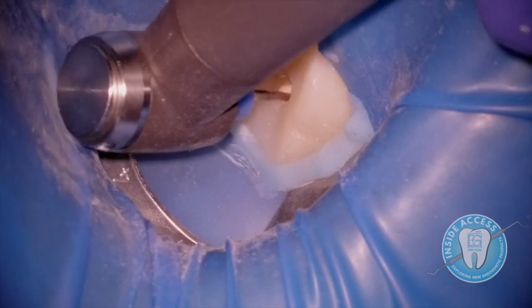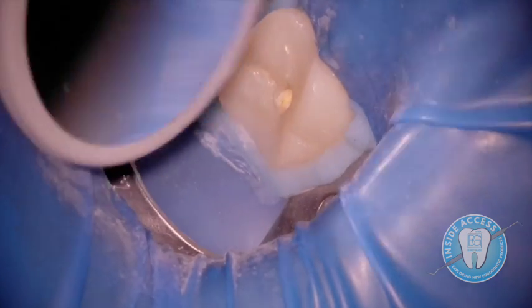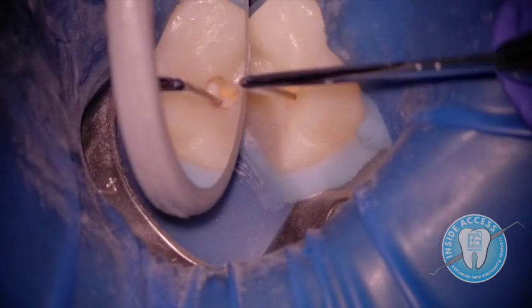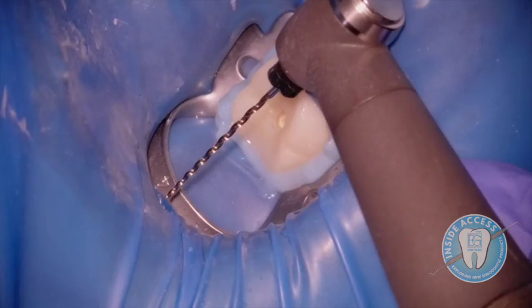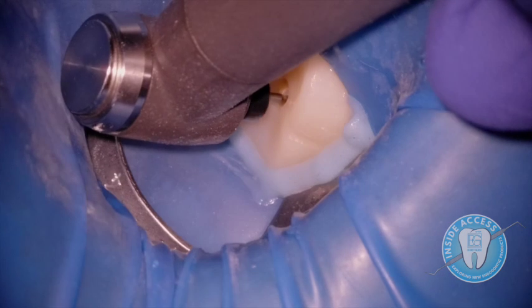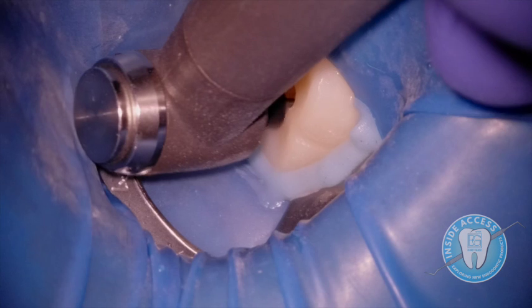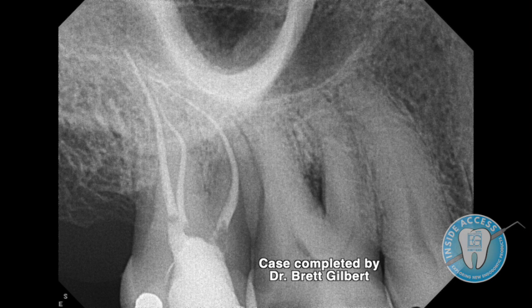Here's F3 at 30/06 — as this one engages I can feel a little more resistance, and when I withdraw you can see it's because it was engaging and removing GP. Always trying to get every bit of GP off the wall. You can see a nice big piece with a corkscrew look as the file winds it out. Finally, F4 at 40/06 — the final shape of the preparation, engaging the apical third. As the case completes, we can see a lateral canal pop of sealer — that lateral canal was likely the cause of the post-treatment disease.